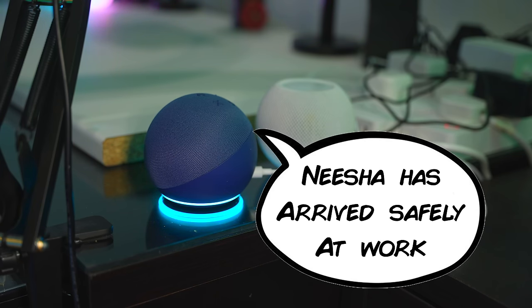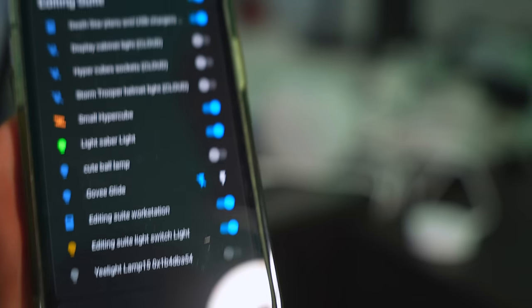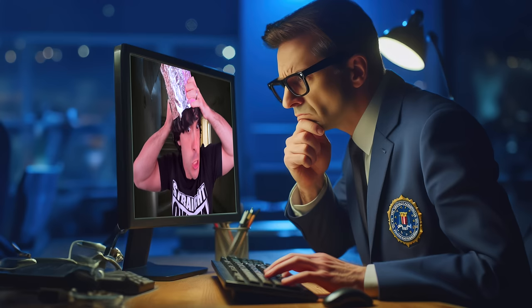Nisha has arrived safely at work. Now, this one will do one of two things — you'll either go, 'Oh, this is perfect! I'll be able to tell if little Mercedes got to school on time!' Or you'll wrap your head in tinfoil. But because this particular automation is very specific to Home Assistant, and because Home Assistant is a very private and localized solution, you don't really have a lot to worry about.